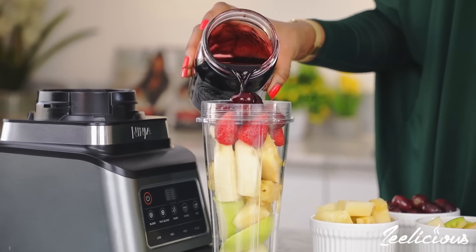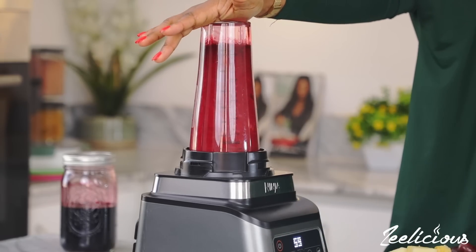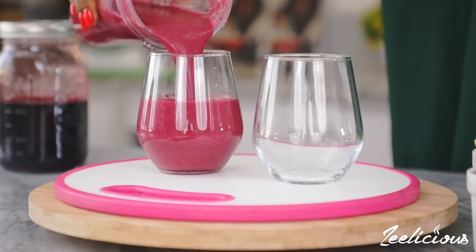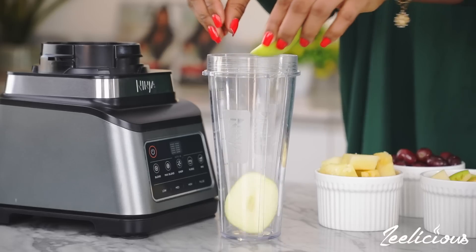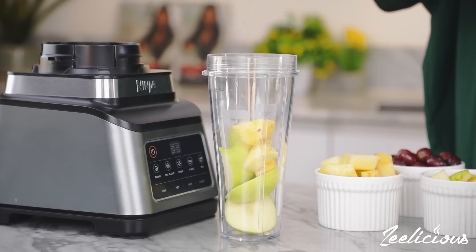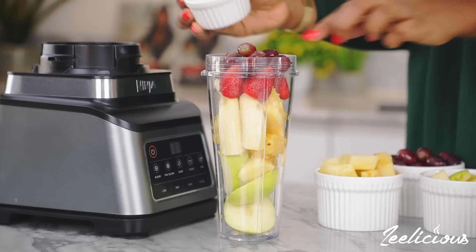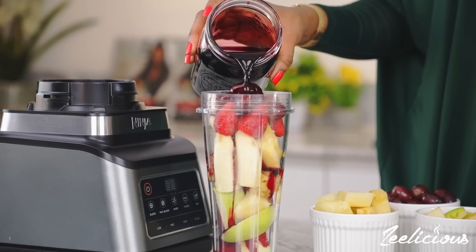The first recipe is a simple but very deliciously rewarding treat. It is exceptionally great if you are lactose intolerant and want the perfect milk substitute for your smoothies. For this smoothie I'm using some apples, pineapple chunks, banana, strawberries, grapes and of course that luscious and delicious zobo drink as my liquid of choice.